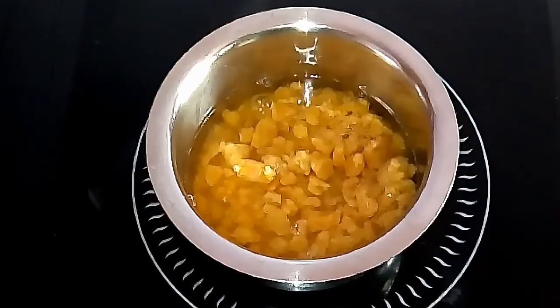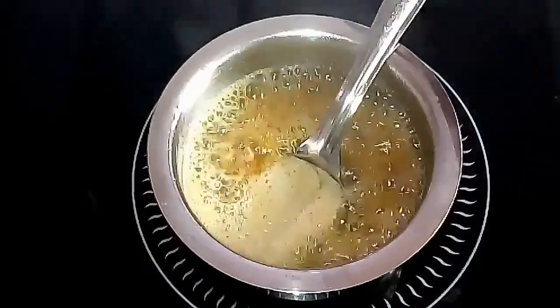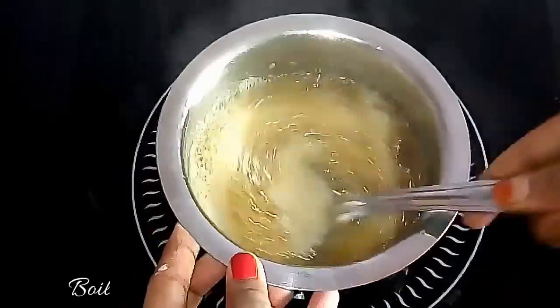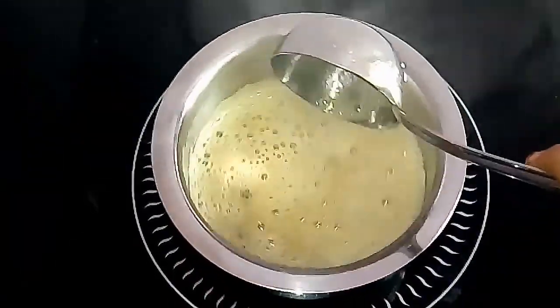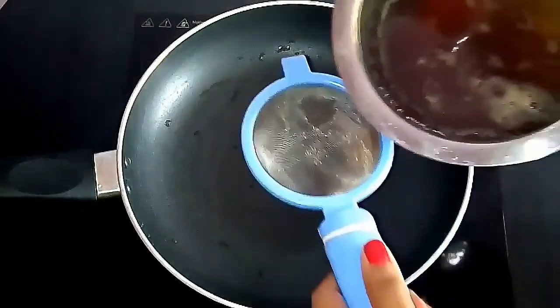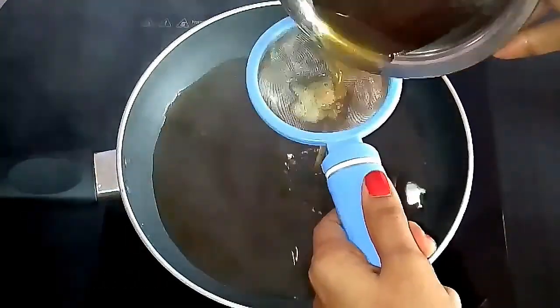You can increase or decrease the amount of jaggery according to the quantity you are going to make. Turn off the stove and keep it aside. Strain the jaggery water to remove any dust particles in it.